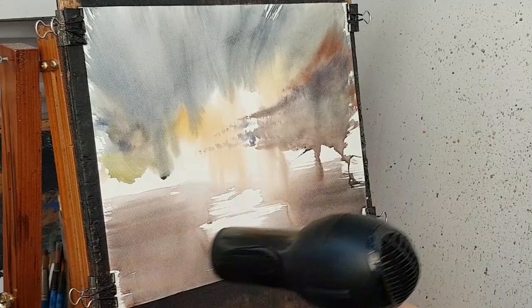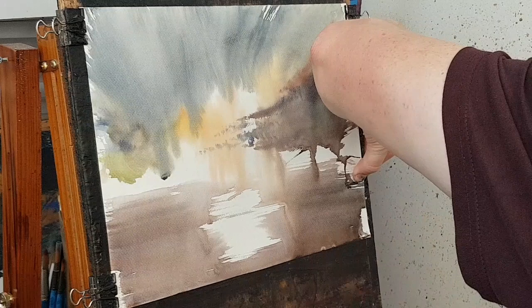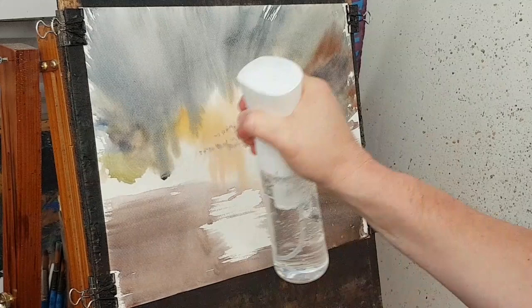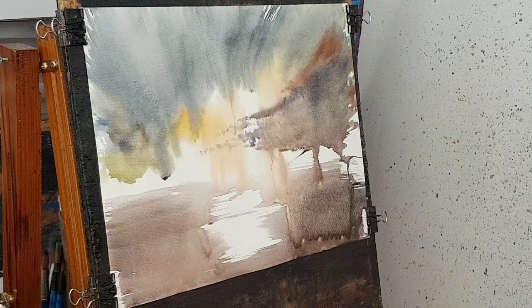I'll just hold that in place and then I can put another wash over the top of it and try to create a bit more depth and drama. So I'm just going to use this sprayer to wet it all over a bit, then start again with a bit of red and yellow.